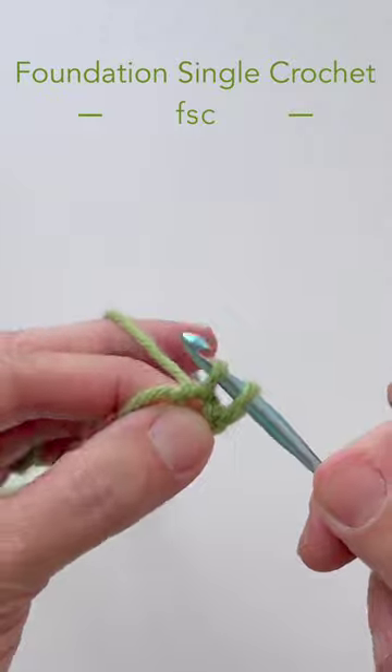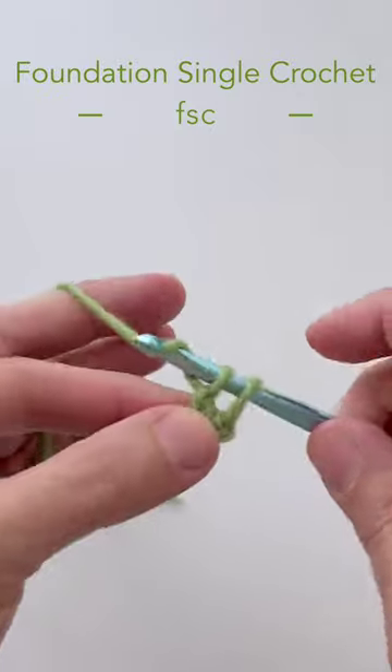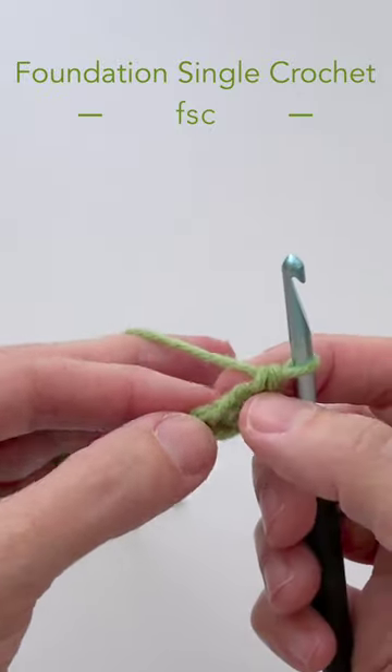Two loops on hook, yarn over, pull through one loop only, and then yarn over and pull through both loops. You've created your first foundation single crochet.